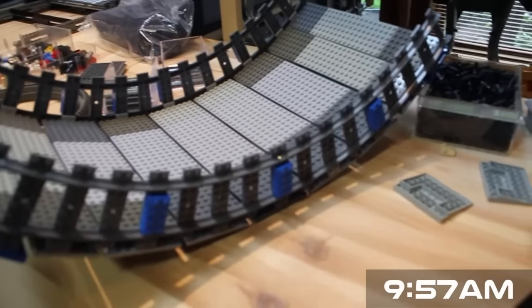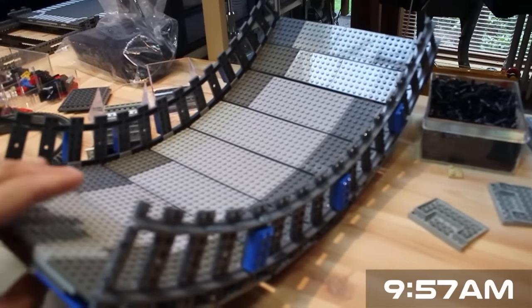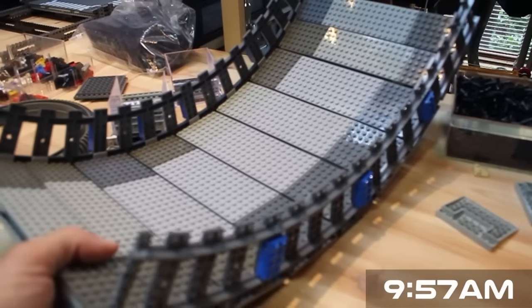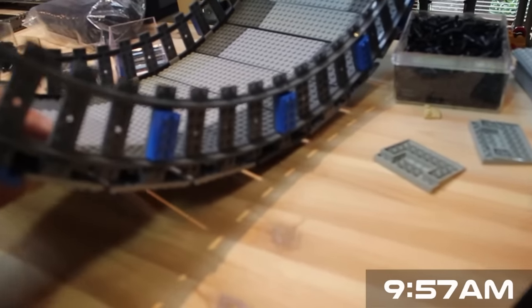We're planning to have a couple of habitat ring modules which will spin around the ship. So this will be one of them, and I'm using Lego train track to get the nice curved shape on it.